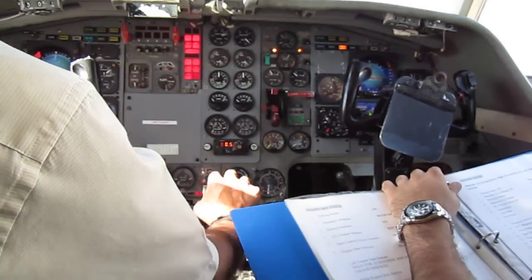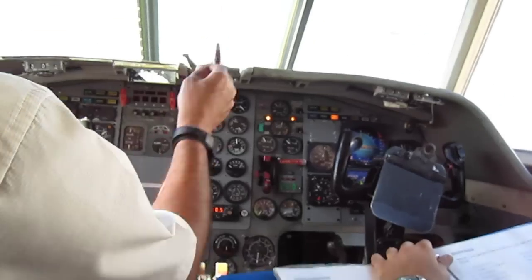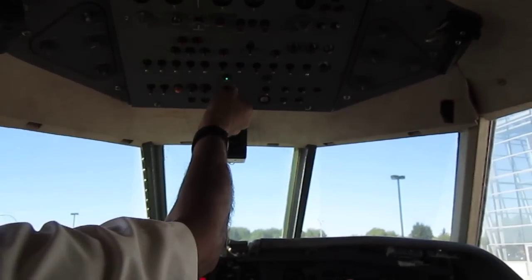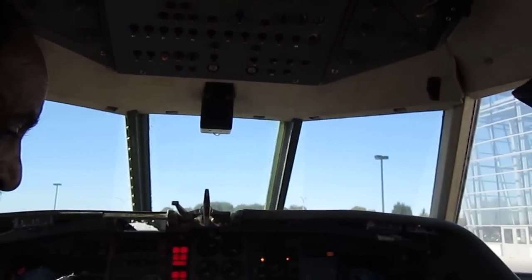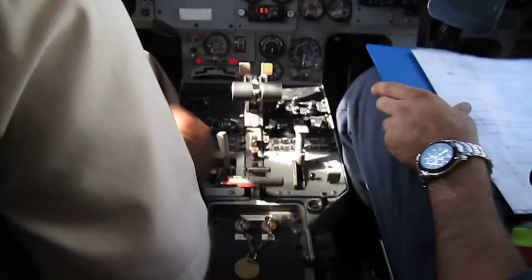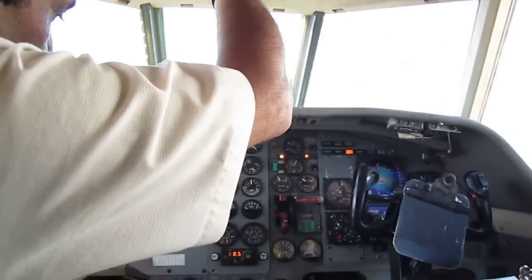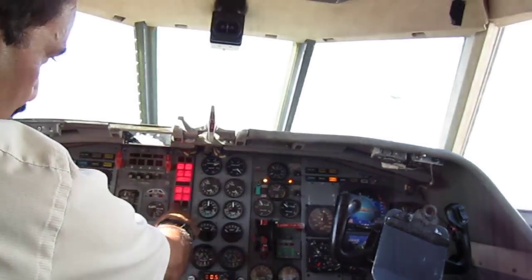Throttles are free and cut off. Right start selector switch — right start, air start. Ignition is working, and the next page left is working. Fire system armed by two keys. Boost pump left on, running at 20 PSI. Right pump running, light out, 20 PSI. 30 and 20 — two lights.